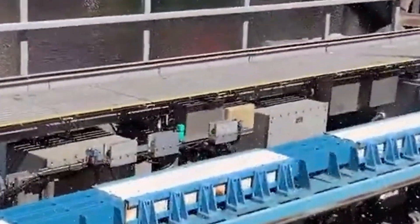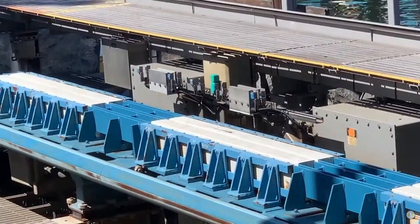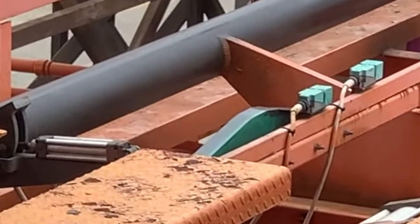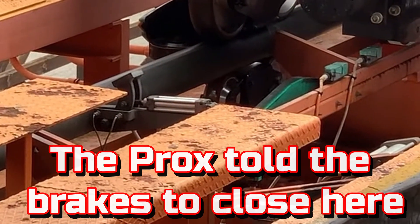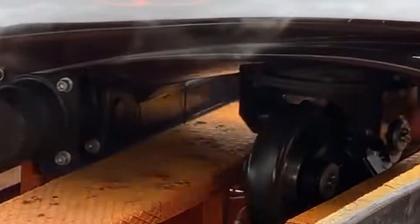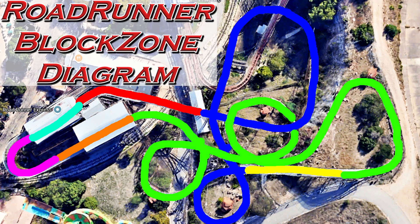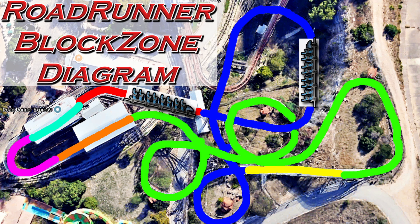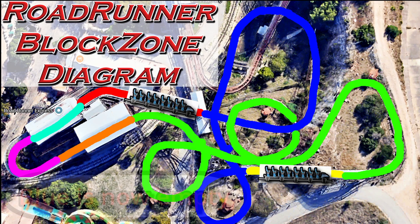Proximity sensors do all the talking between the train and the PLC. They are little sensor devices on top of, on the side of, or even sometimes under the track. They tell the PLC where the train is on the track, start up the lift hill, or open and close the brakes. Proximity sensors also tell the PLC if the block zone in front of the train is occupied. A block zone is a section of ride that only one train may occupy — at the end of each block zone is a method to stop a train if the zone ahead is still occupied. This is the safety system that prevents roller coaster trains from colliding into one another.